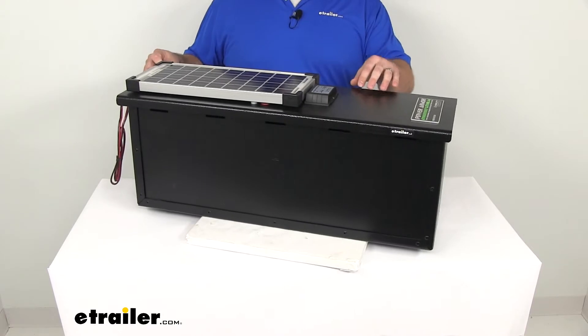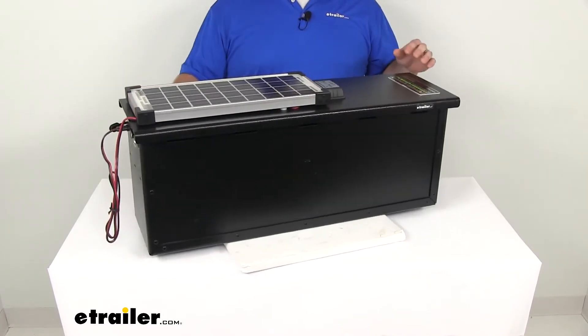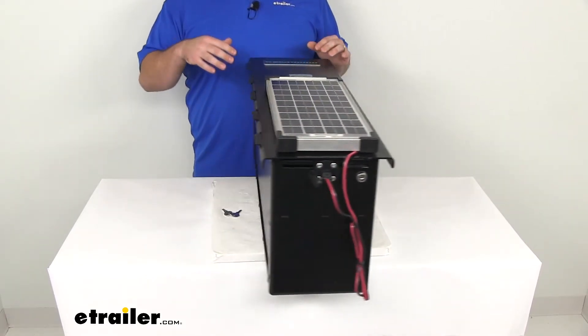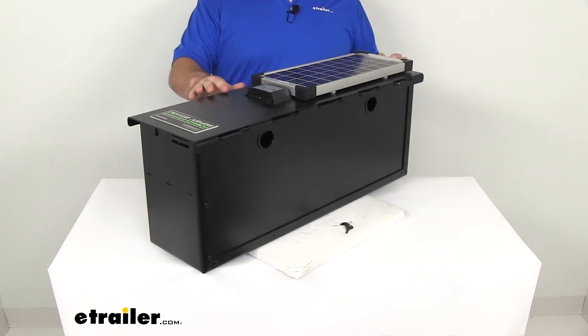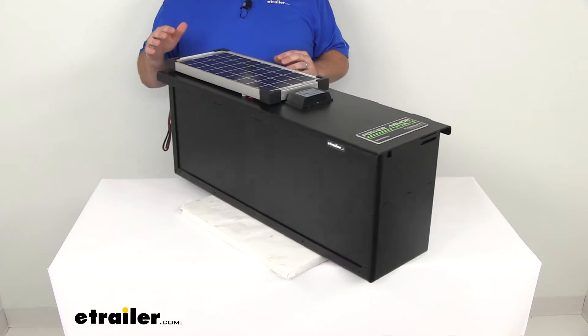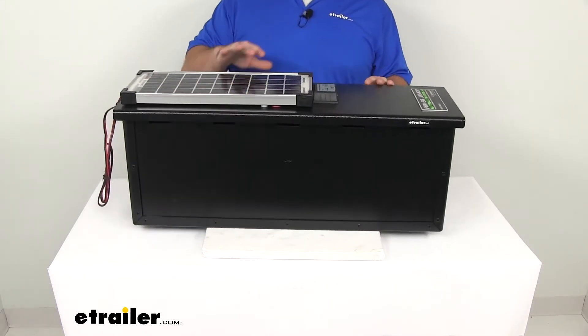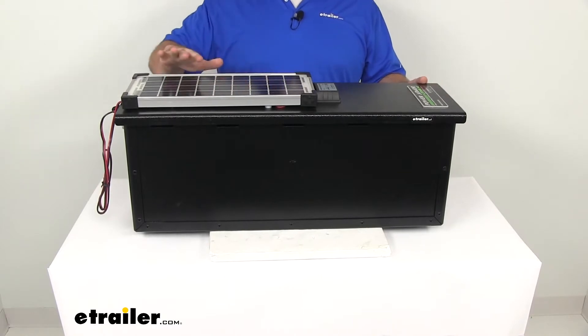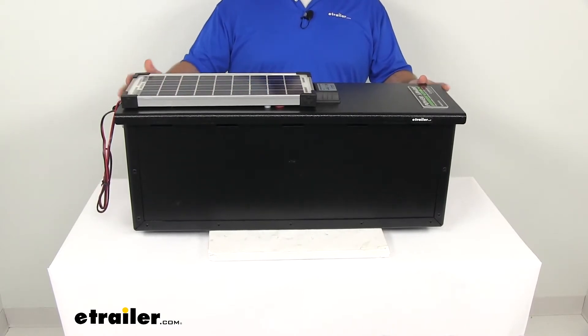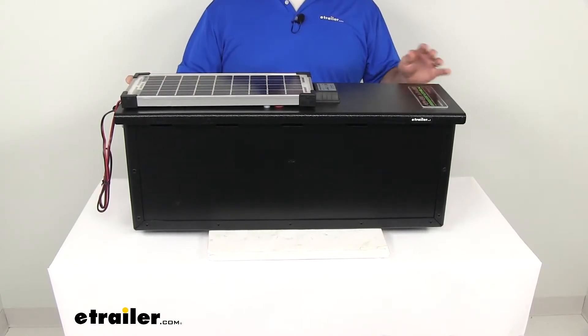It's going to bring your batteries back from 50% life. It's also got a built-in regulator that's going to prevent your batteries from overcharging, as well as an integrated circuit which is going to prevent any sort of reverse flow, which would discharge your batteries and make the power go back to the solar panel. You're not going to have to worry about that — they've thought of it all.